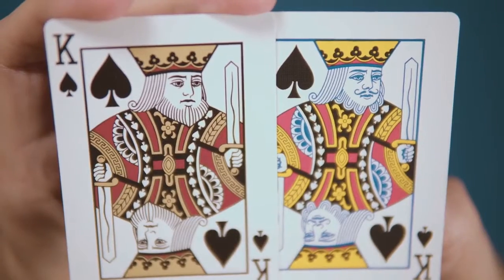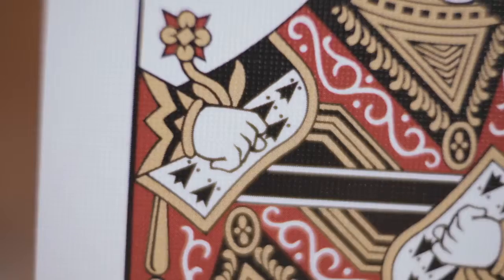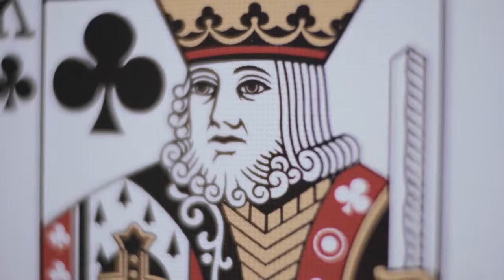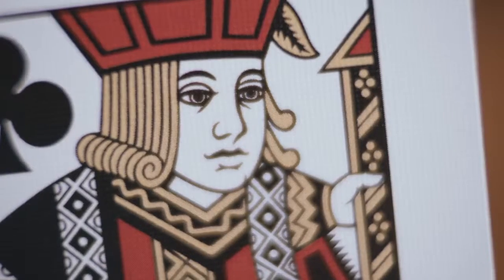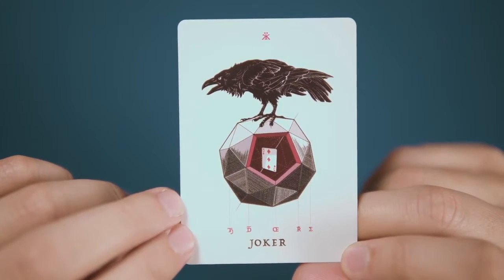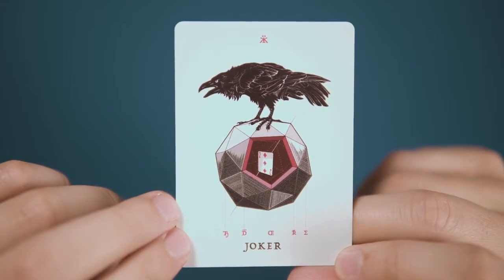The court cards are standard bicycle court cards that have had the faces and hands modified and refined to be more aesthetically pleasing, while still remaining highly recognizable. The jokers are new — one sees the return of the Raven, this time perched atop another stellated dodecahedron.